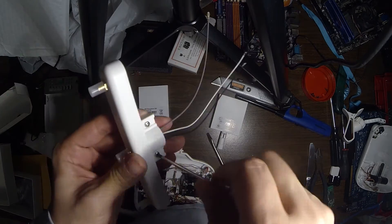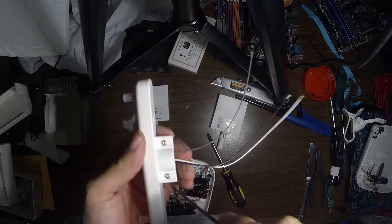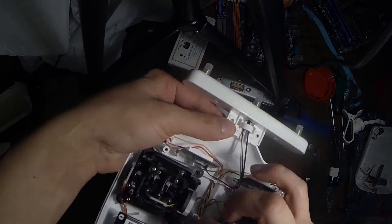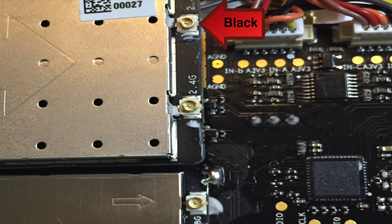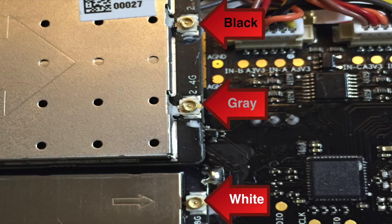Attach the new antenna base to the top of the controller where the old antenna was. You have to kind of twist it into place so it fits into the grooves. Here is what you need to hook up: black at the top, gray in the middle, and white at the bottom.